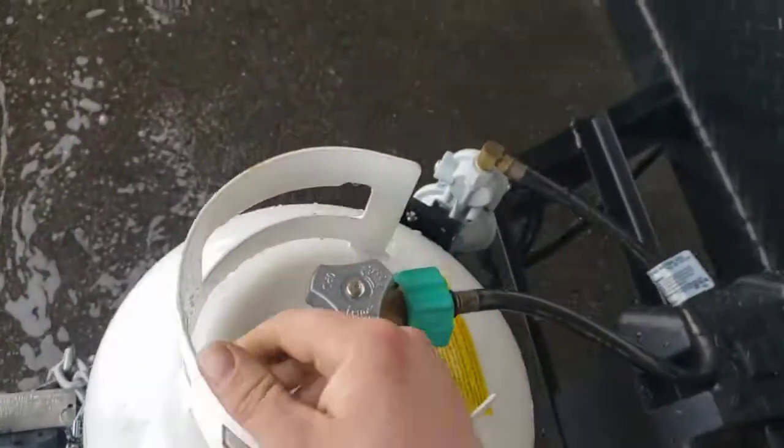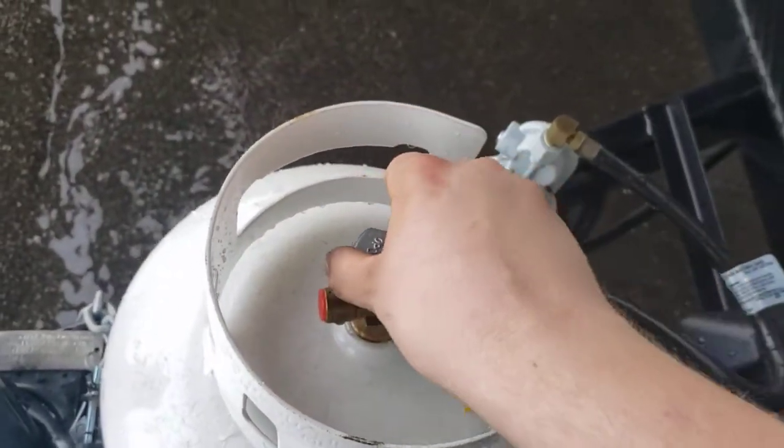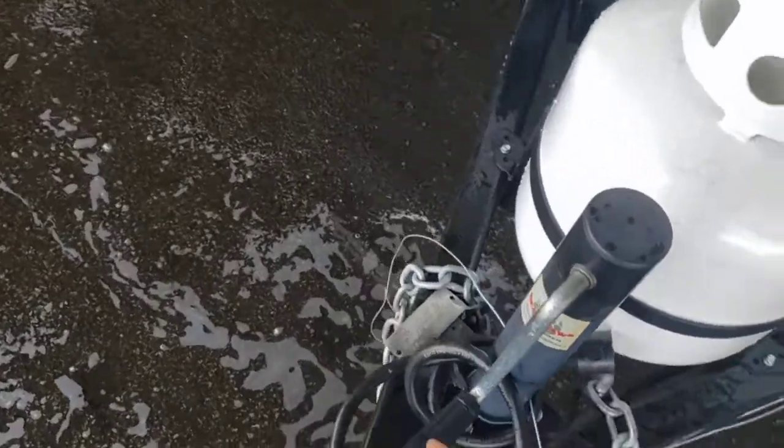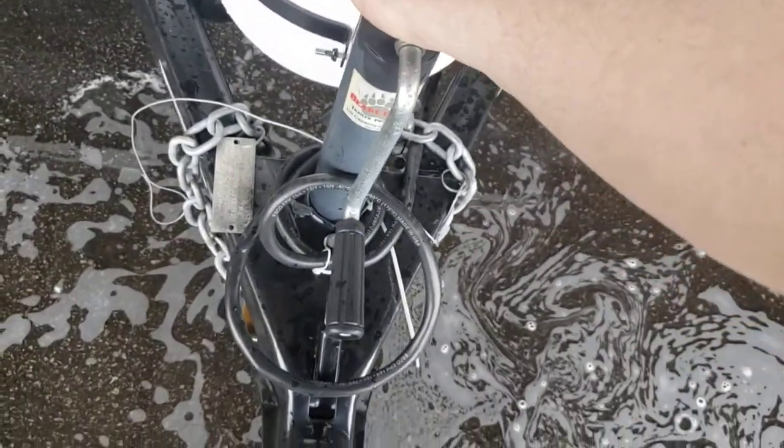Single 20 pound propane cylinder — super simple to use. All the way to the left is on, all the way to the right is off. Manual crank tongue jack — you can upgrade to a power tongue jack if you choose in the future.